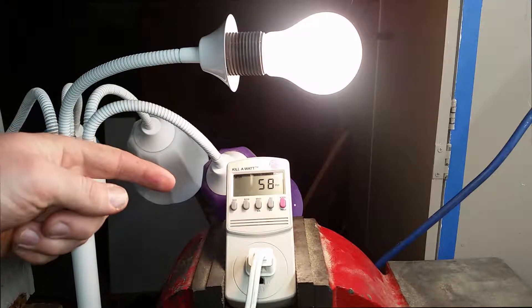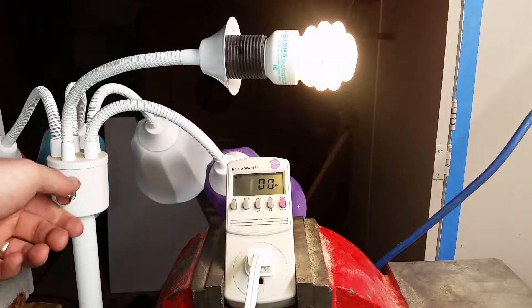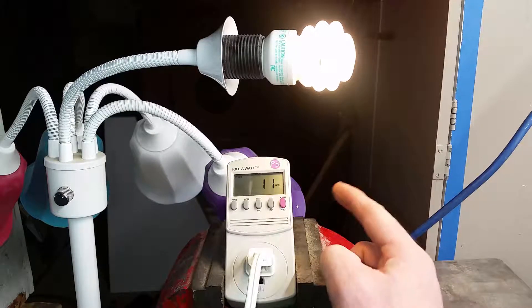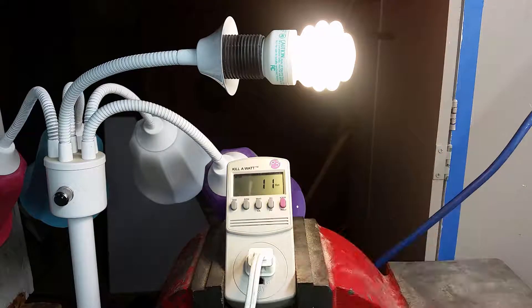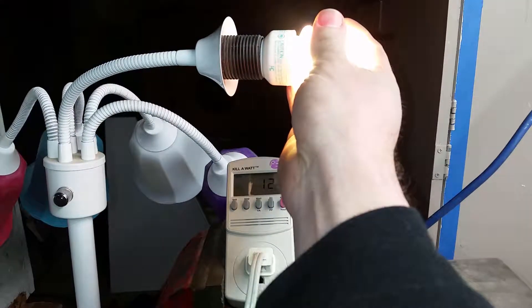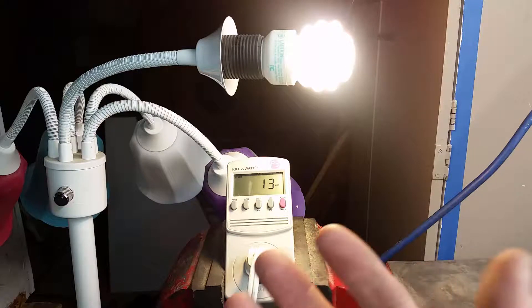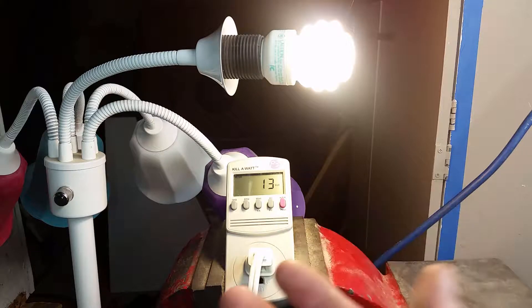We're going to move on to the fluorescent light now. Going from incandescent at 58 watts — the fluorescent bulb was a considerable decrease in wattage. As you can see, we're now at 11 watts on the meter. One of the things about fluorescent lights is that they take a minute to get up to their full brightness. They do put off some mild heat, but nothing like the incandescent. The average lifespan of an incandescent bulb is 1,000 life hours, and fluorescent went to 10,000 life hours. So you're saving wattage and also increasing your bulb's life from 1,000 to 10,000 hours.